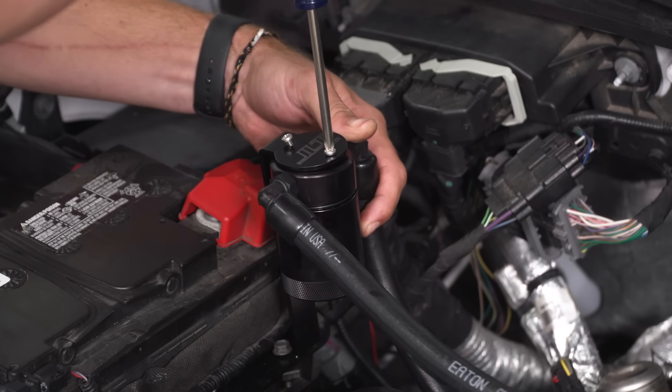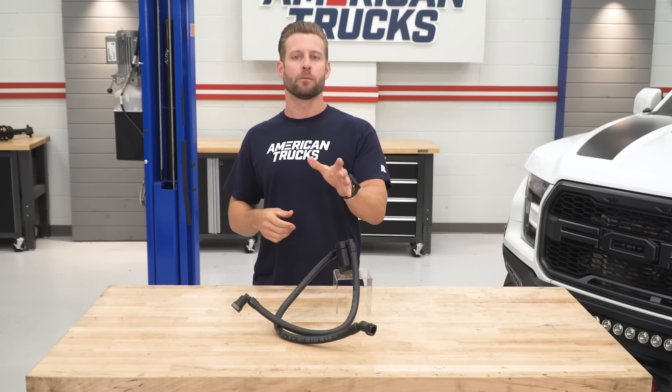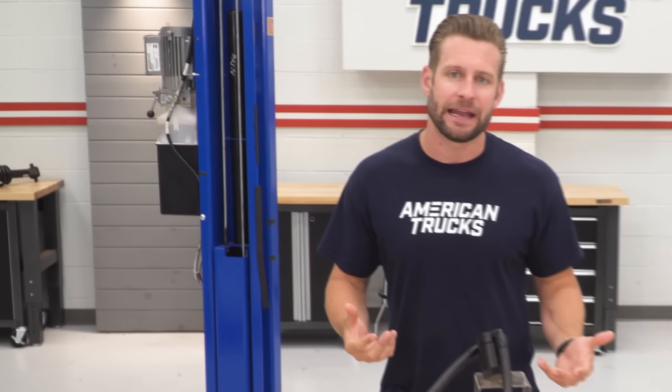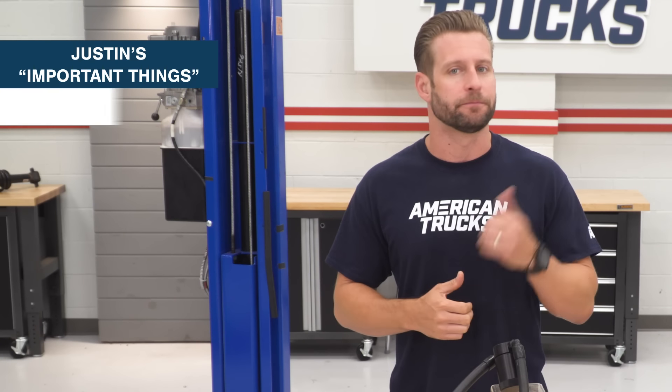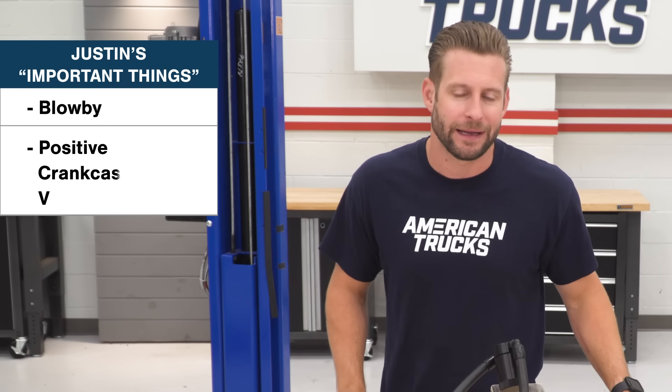But before we talk more about and demonstrate the value of one of these little beauties, we do wanna talk more about why they exist in the first place. To do so, we need a better understanding of a couple of important things: blow-by and, of course, PCV, which is short for Positive Crankcase Ventilation.